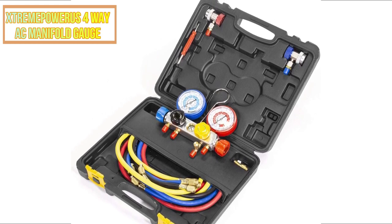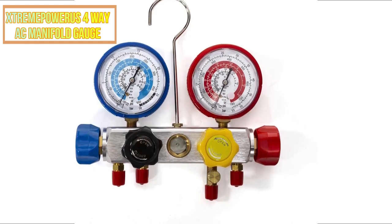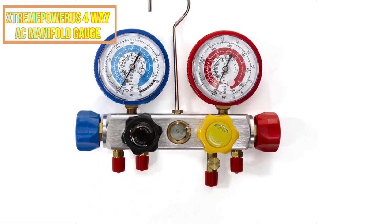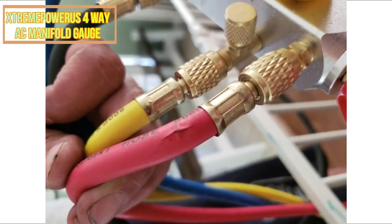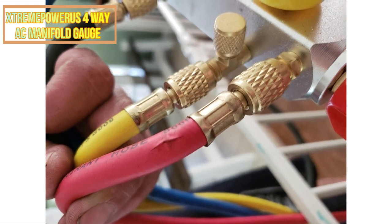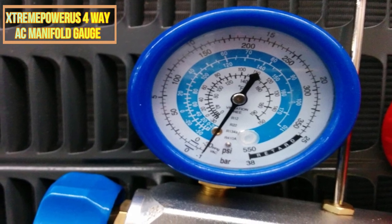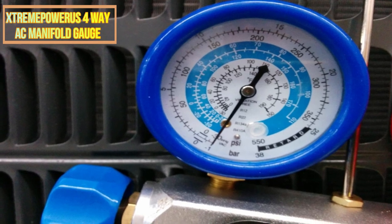The 4-Way AC manifold gauge has both female and male 3/8 connections, and is exclusive to 115V 60Hz AC systems. The easy-to-read gauge makes it simple to monitor the air pressure in your air conditioning system. It allows you to concurrently check the oil level in all four wheels of your vehicle, and includes tools for measuring tire pressure, gear oil, an oil leak detector, and an oil catch tank.